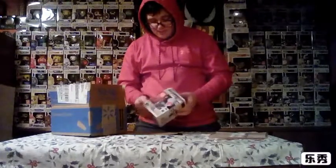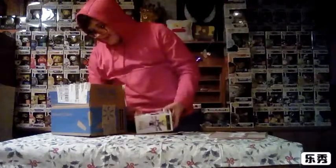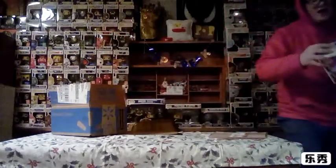Oh yes. Oh fudge. Damn. It came in damaged, guys. It's really bad.